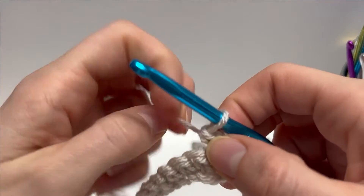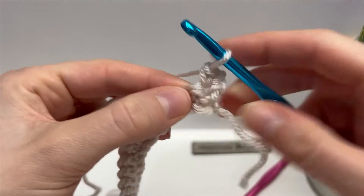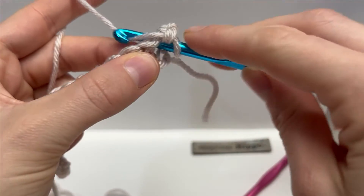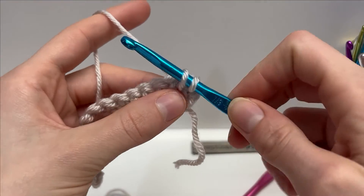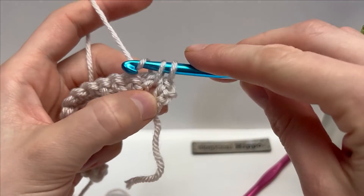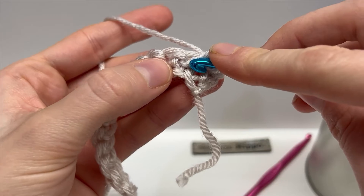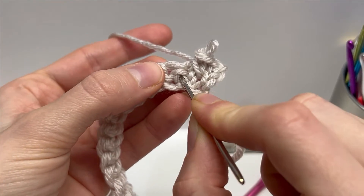Find the next stitch where you would normally work, locate that little bar and those two posts, then work your single crochet into that little space between the two posts. When working this in the first row it's sometimes a little bit tight — that's why I said to keep an even tension. When finishing up the single crochet, pull this loop up a little bit longer; that's going to help you in fitting through into the next rows. Find your next stitch, identify the horizontal bar and the two posts, and work the single crochet between them.